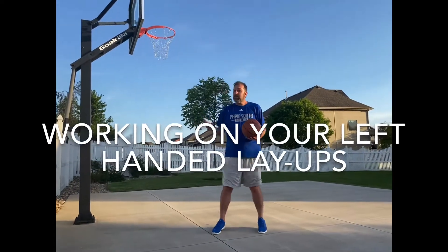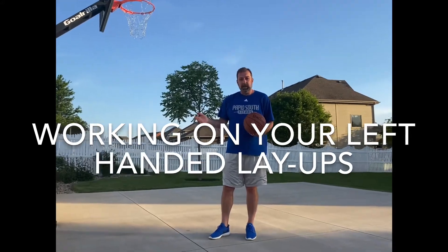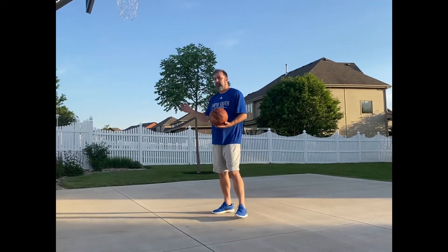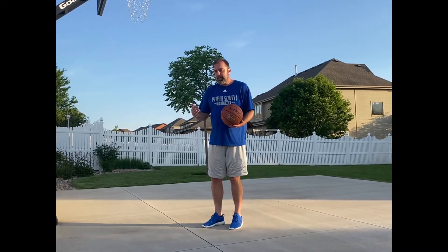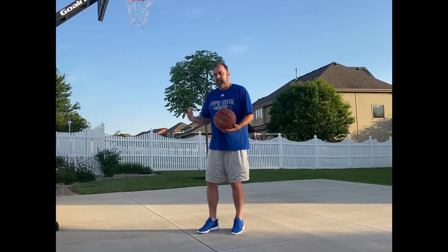As an extension to the form shooting, I want to talk to those that are still working on their left-handed layups — I think we just need to break that down and take some time. We shot from the two sides and the front; I want to emphasize the left now. This is going to be opposite if you're a right-hander, in terms of feet and everything else.